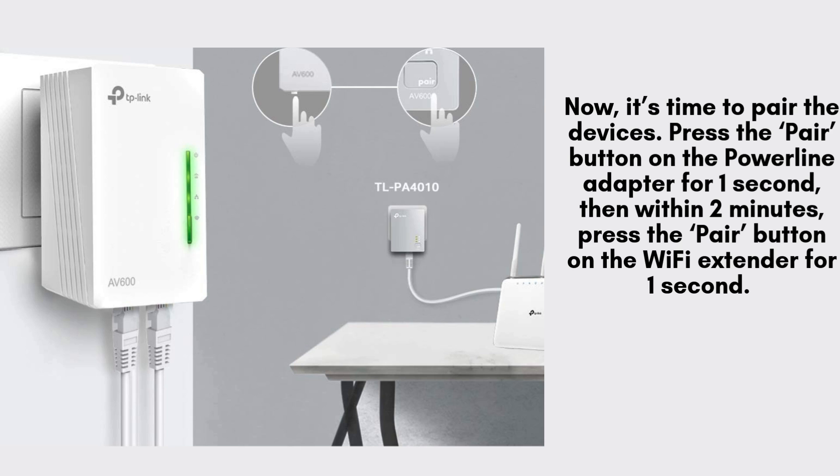Now, it's time to pair the devices. Press the Pair button on the Powerline Adapter for one second, then within two minutes, press the Pair button on the Wi-Fi Extender for one second. The Powerline LED lights on both devices should turn solid green, indicating a successful connection.